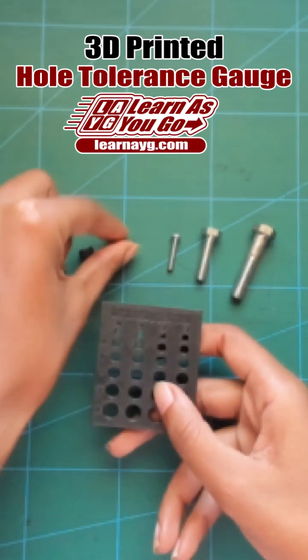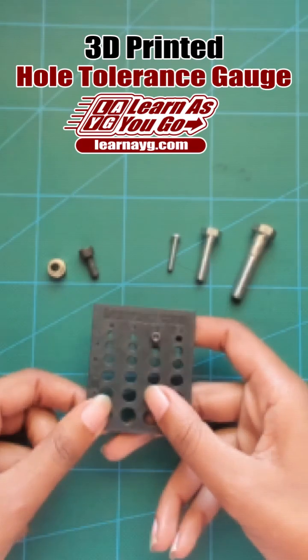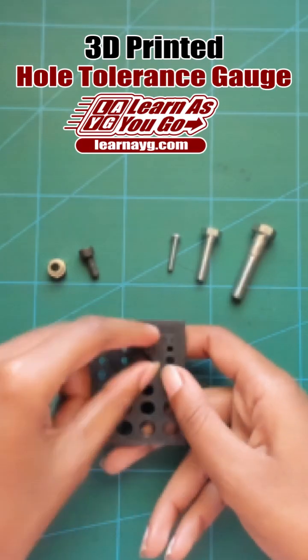To start, I'll use an M3 screw, which I already know fits perfectly in the 3.2mm hole, so in my CAD software I'll design all the holes for M3 screws 3.2mm.